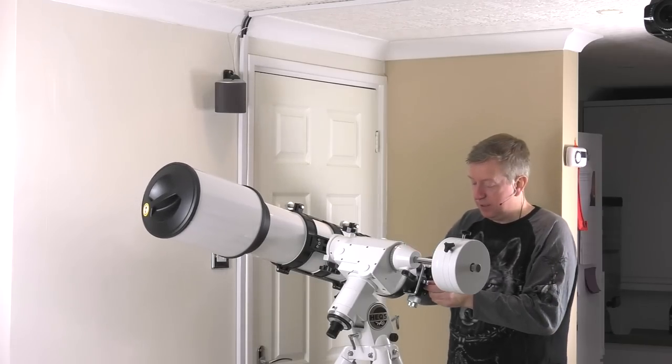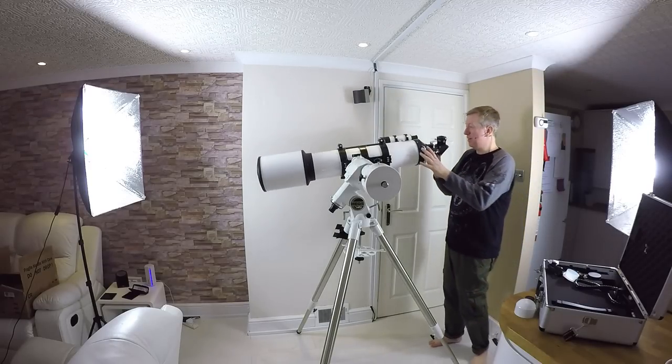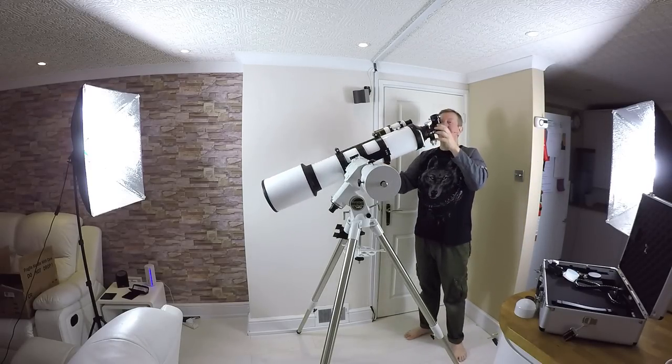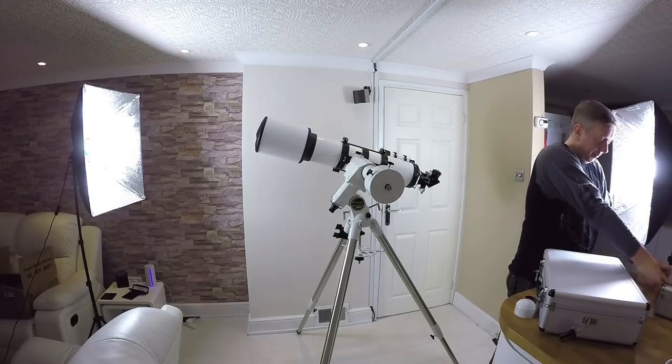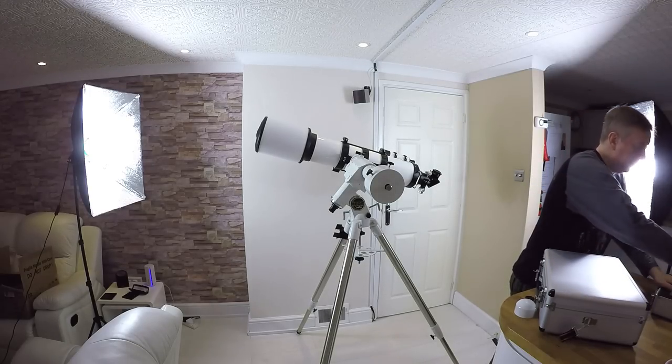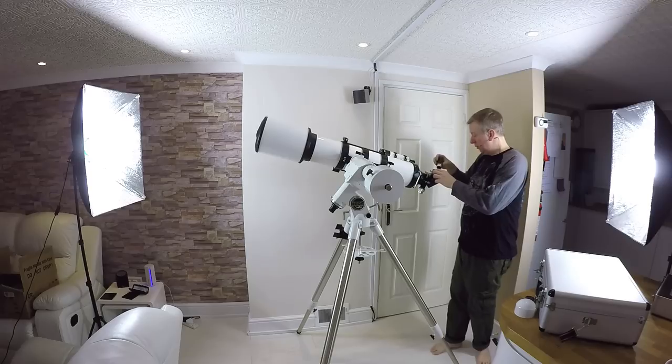Well, it's not actually the eyepiece — that's the 'go round corners bit,' which is a technical term by the way. We've got the diagonal and then we need an eyepiece in there as well. I'm going to put on a wide-field-of-view eyepiece, which is this one here.